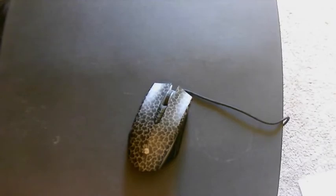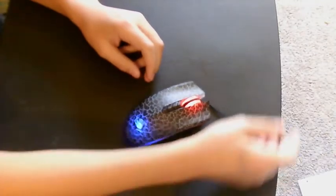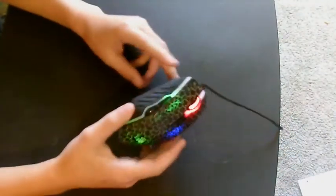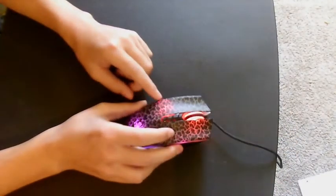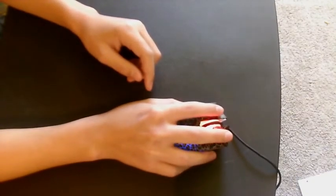Oh wow, guys — the light mechanics on here are so cool looking. Like, that's awesome. That's pretty cool.